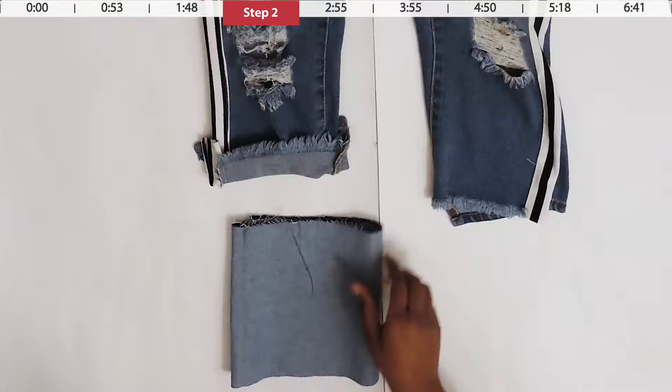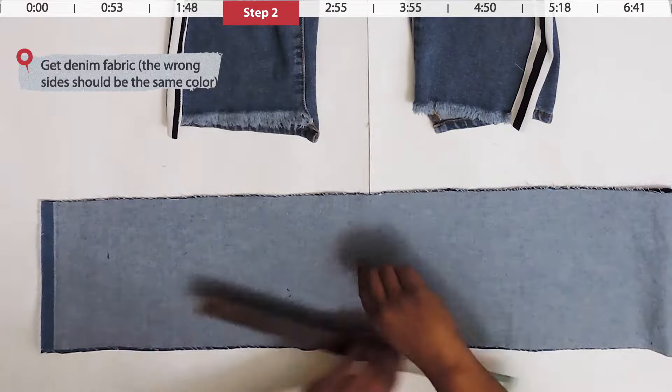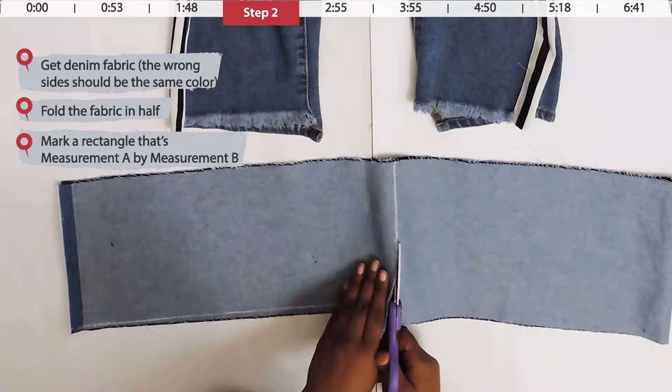Get your extra denim fabric. Notice how the front of the jeans is a different shade, but we don't care because the back matches perfectly. Fold your denim fabric in half, mark a rectangle that's measurement A wide and measurement B long, then cut on that line.